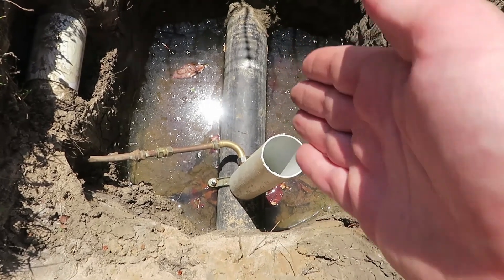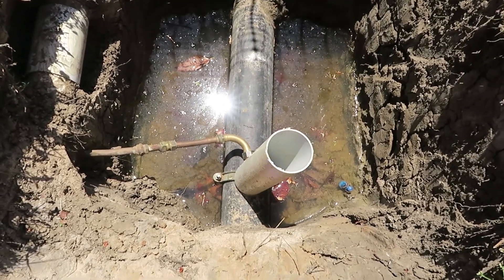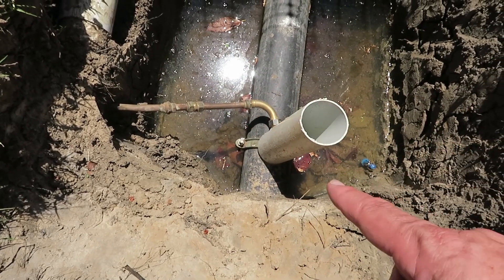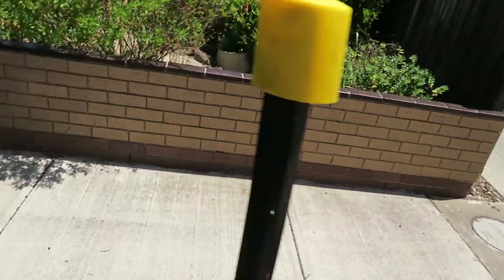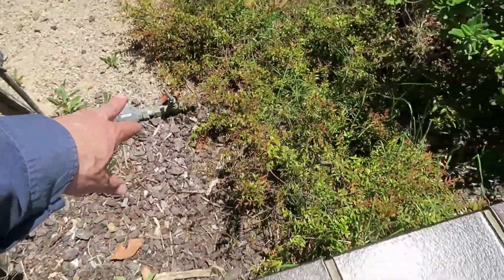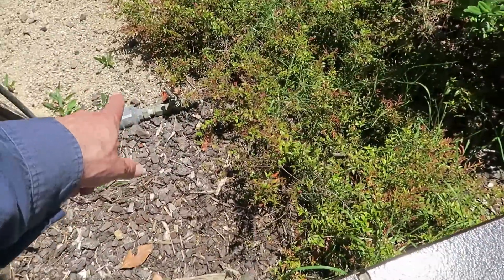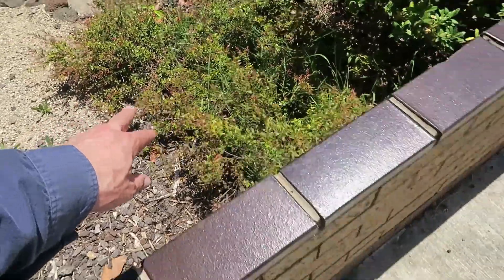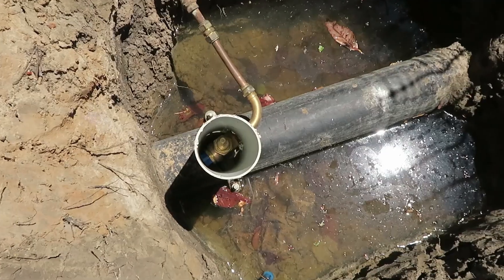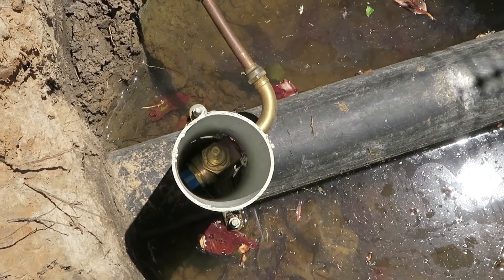So the black pipe there is your water main — that is your water main itself. See the connection in? See the copper pipe? That is the connection to the house. The water meter is just there, so it goes from the water meter and then dives down into the main. If you have a look in there, you'll see the tap in itself.